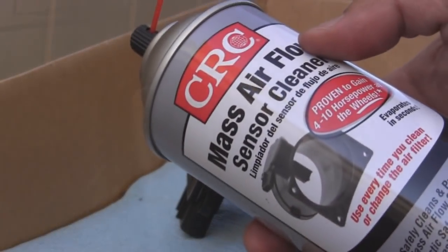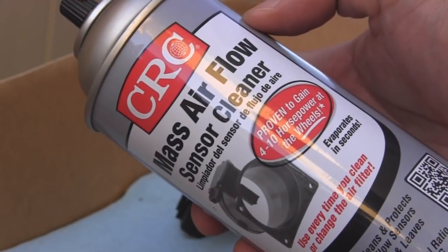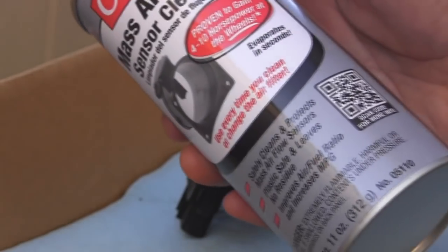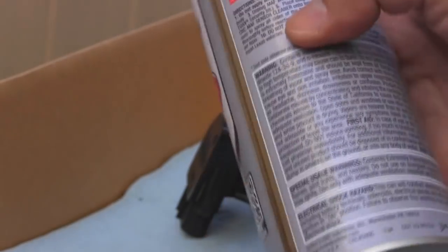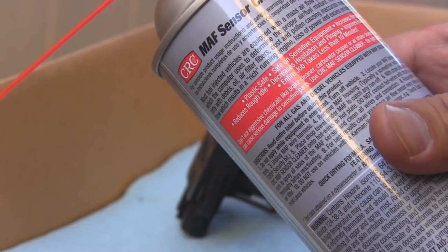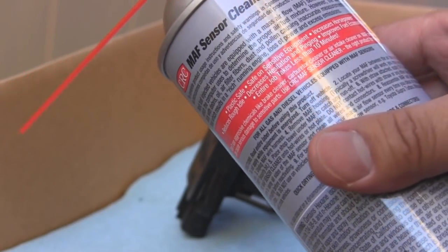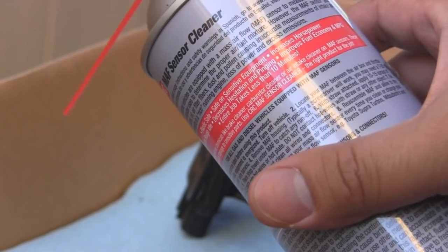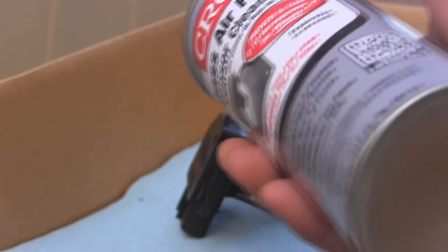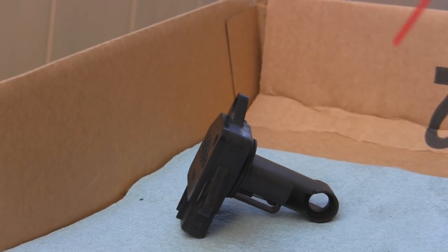So we'll be using the CRC mass airflow sensor cleaner, proven and claimed for 10 horsepower at the wheels — we'll see about that. On the back it has a warning: do not use on vehicles with Karman Vortex airflow sensors, such as Toyota Supra Turbos, Mitsubishi, and most Lexus vehicles. But I've seen many people use this on this type of MAF, so we should be okay.